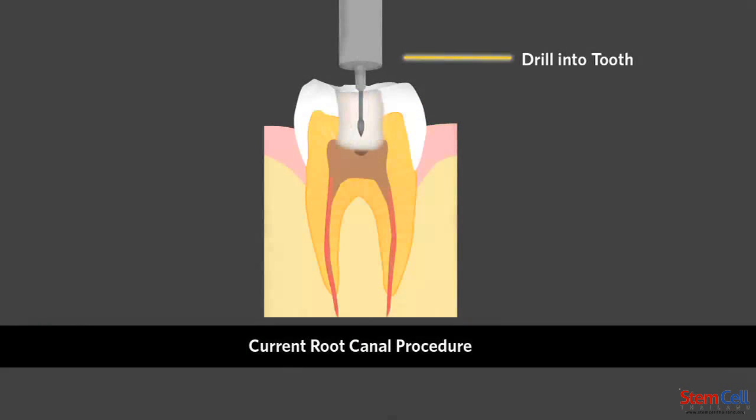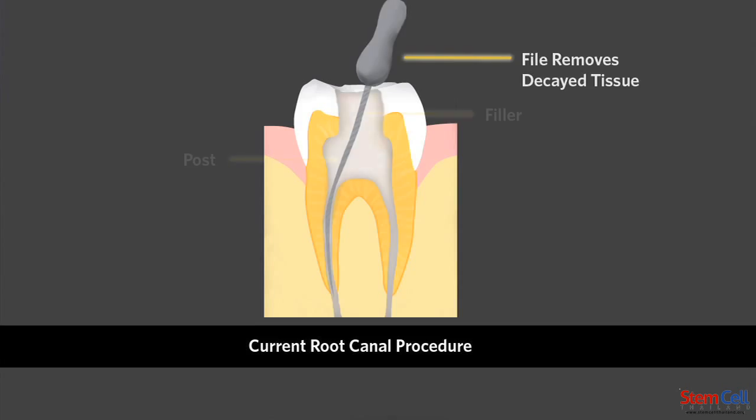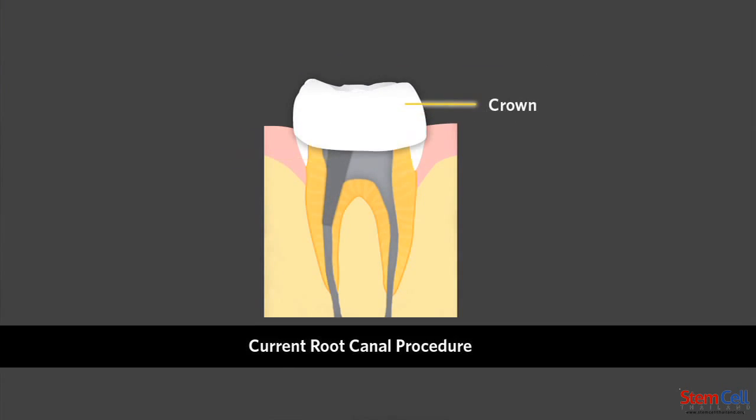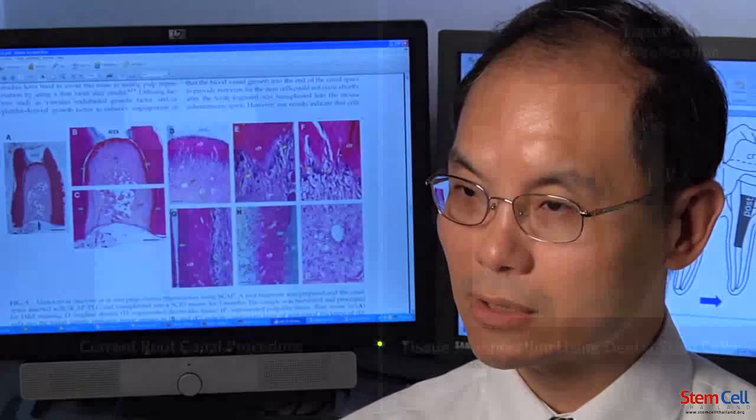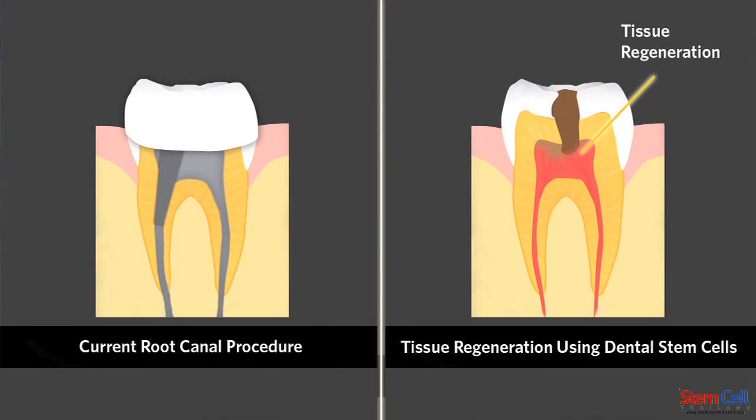quite invasive. A lot of times, even just a partial infection, we have to remove the entire pulp tissue. If we can, in the future, regenerate that small part of the tooth structure that is lost, we can avoid all these traumatic and invasive procedures.